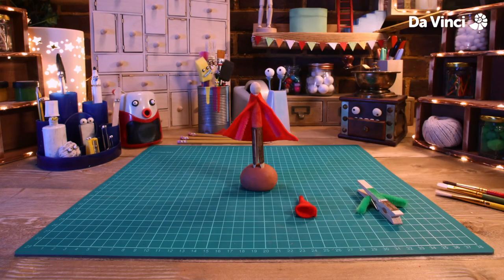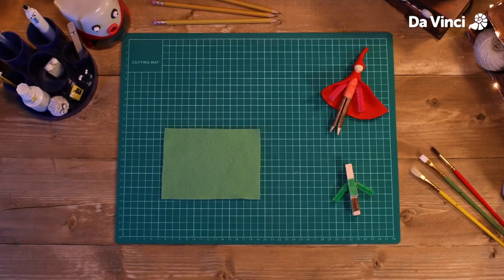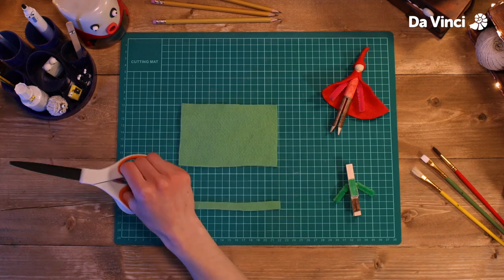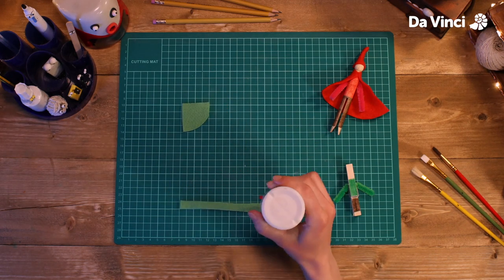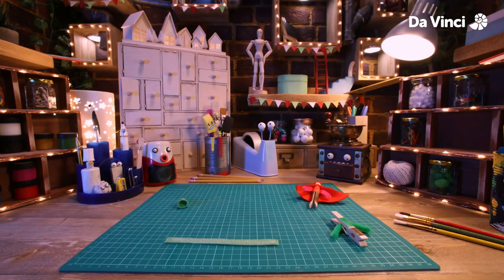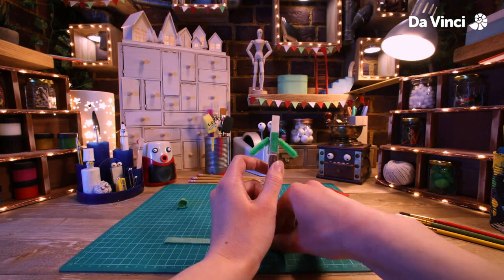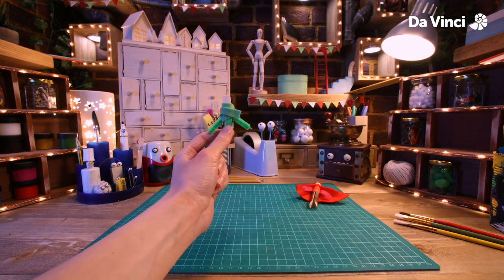Let's put some glue on the head and stick the hat in place. Next we're going to make some clothes for the elf. We're going to make a hat very similar to Santa's, so do exactly what you did for the first one. This time I'm going to give him a scarf, so I'm going to wrap this strip of cloth around his neck like this.